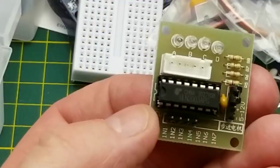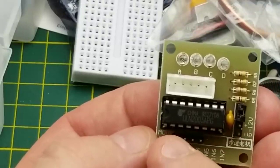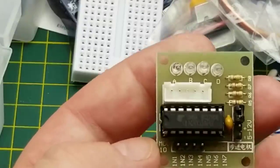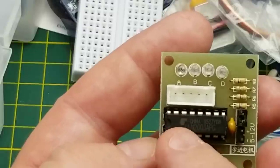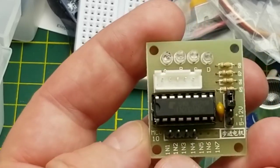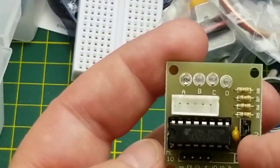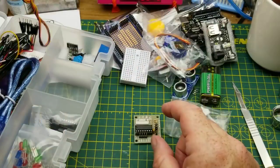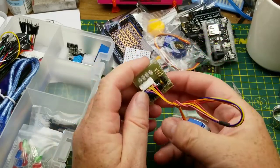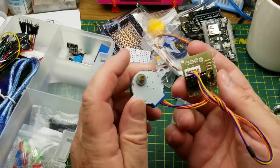Next we have a module based on the ULN2003, which is a seven-circuit Darlington transistor array. This board uses four of them as motor drivers, set up specifically as a stepper motor driver, though you could use it as a regular motor driver as well. You connect four GPIO pins from the Arduino, connect voltage, and plug in your stepper motor — and yes, there is one in the kit. I have a video already on driving stepper motors including this particular combination.